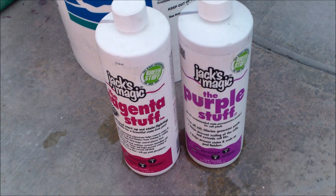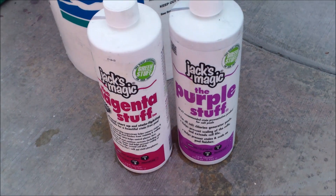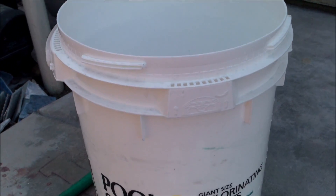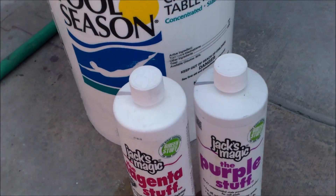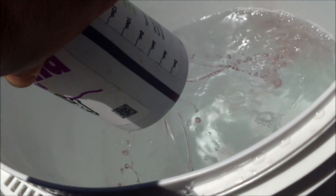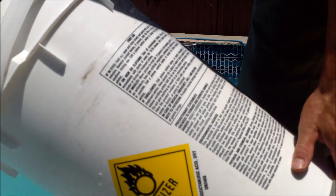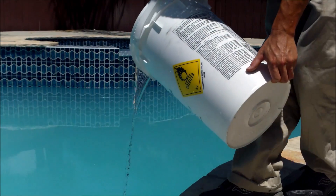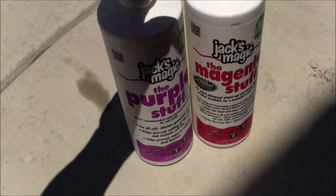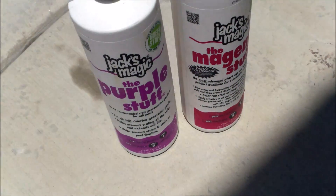It's a good idea to add a metal sequestering agent at startup. I use Jack's Magic products — this will prevent any metal staining, since sometimes the fill water has metal in it. I'm going to dilute it in this large bucket and pour it around the perimeter of the pool during startup. It's not strictly necessary, but it's always a good idea since the fill water could have metal in it.